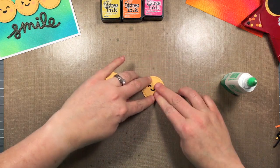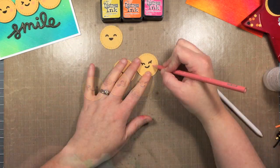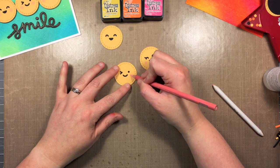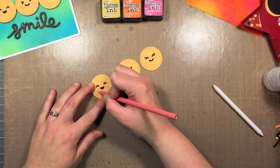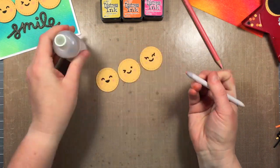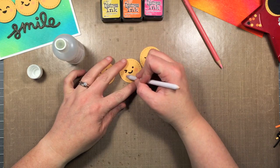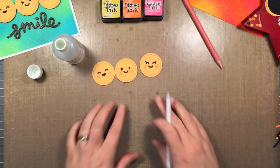We're going to add some rosy cheeks to them. I'm going in with a blush pink Prismacolor pencil and just making some little round dots. I'm going to use that blending stump and some Gamsol, which is odorless mineral spirits, just to blend it out to make it look like rosy cheeks more than a circle. Once the Gamsol kind of evaporates from the paper, you can see it blends it out and the cheek kind of fades away.